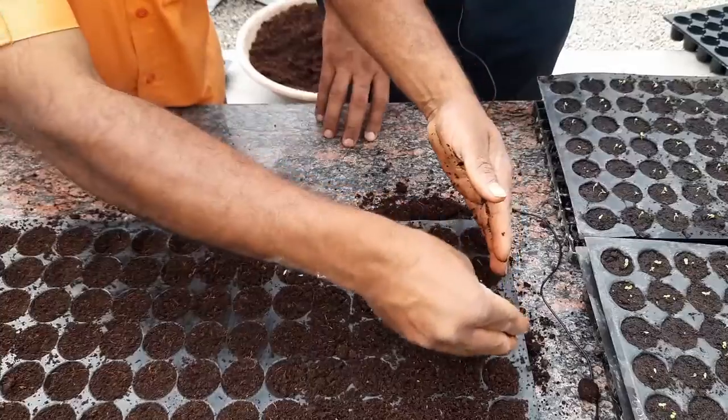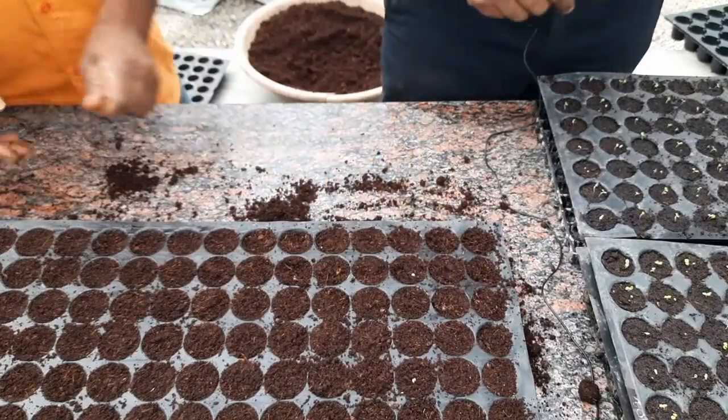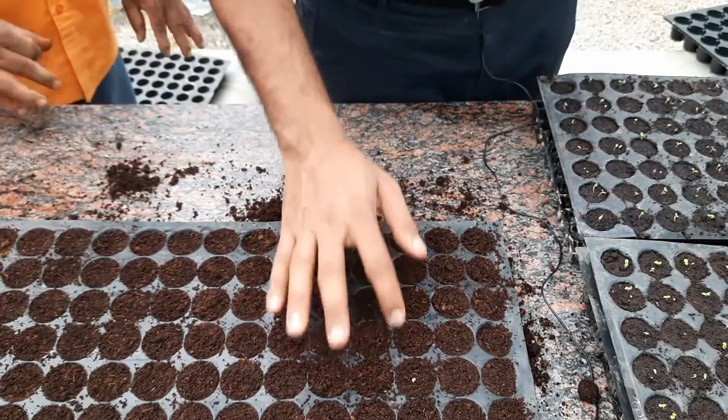Sometimes we need to sow seeds deeper. Everyone wants to know how deep the seed should go, and the rule is the depth should be twice the size of the seed. So if it is one millimeter thick, it should go two millimeters deep. That's how it should go. Now the seed sowing is complete.